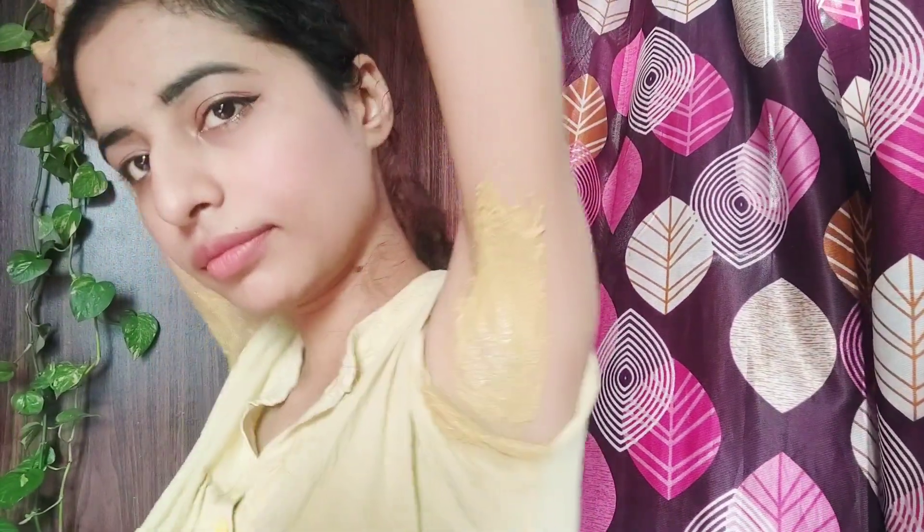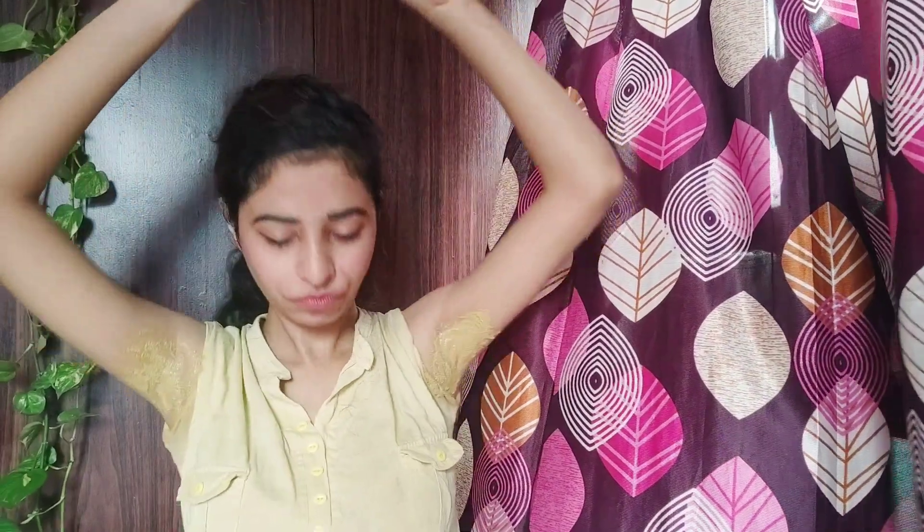Waiting a day or two after shaving before applying the pack is ideal. I had to apply it immediately for this video, but please wait 24 hours. The lemon in the pack can irritate freshly shaved skin and cause redness. So after waxing or shaving — whatever method you choose — wait 24 hours, then apply the pack. Leave it on for about 15 minutes until it is semi-dry.